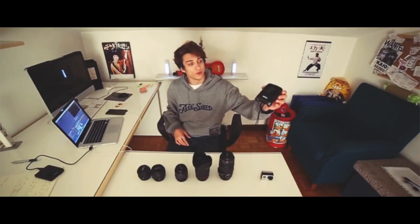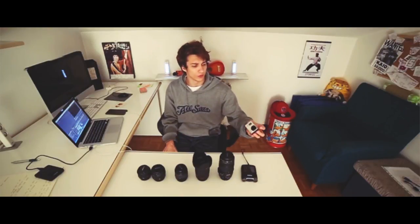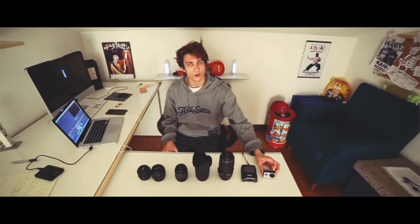Sometimes I also use the Ligria. I never use the GoPro because I just don't feel comfortable with it — I don't know why! Maybe because this is the old one, the GoPro Hero 3 Black Edition. I don't really like it, I don't really like the quality. I prefer the Ligria or Canon.